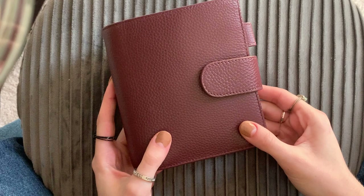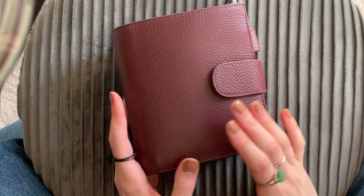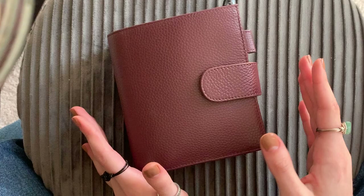Hi there! Today I'm going to be doing a flip through of my Pocket Moterm Rings Planner. So grab a snack, grab something to drink, buckle in because I've got a lot to say and it's going to be quite a chatty flip through.